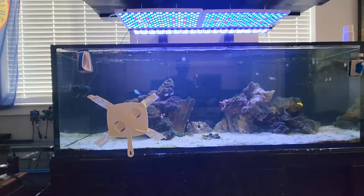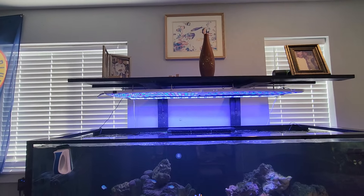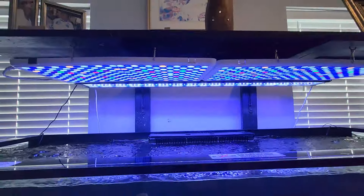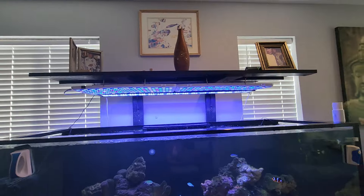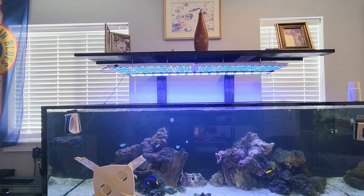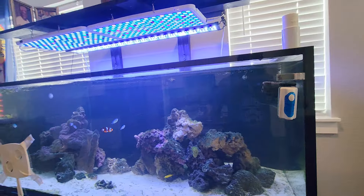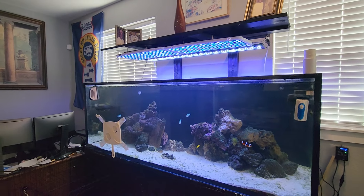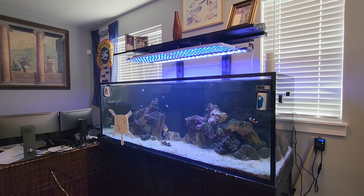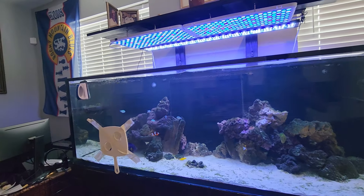So far so good, it's been going really really great. I retained the light from the whole time before and I bought this other new light to add to it to give it a better layout and also better spread, so that way every nook and cranny of my tank is covered when it comes to lighting.